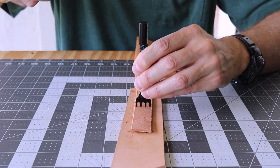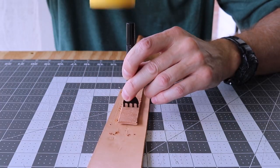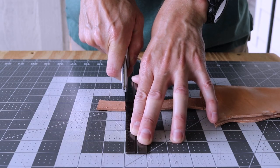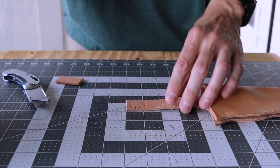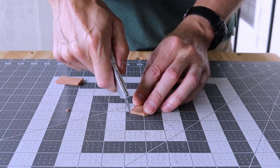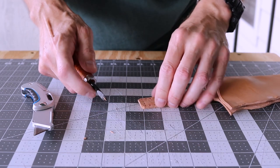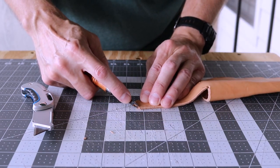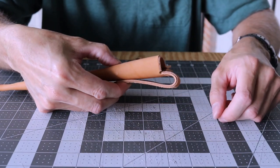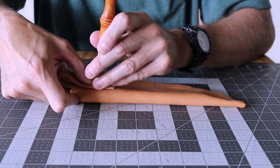I pound in the holes using a diamond chisel. I'll trim the excess and round the corners. I'm using an awl to transfer the four corners of the stitch holes onto the main body of the sheath.